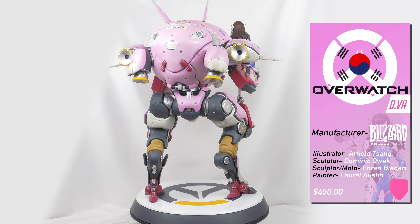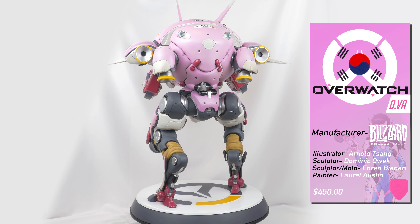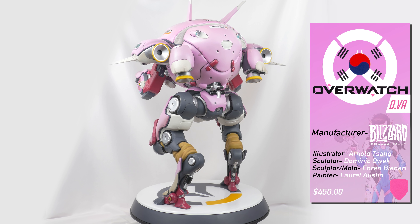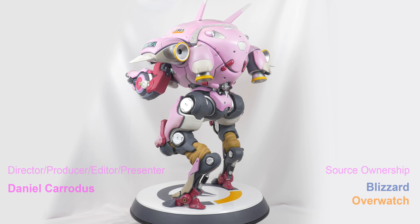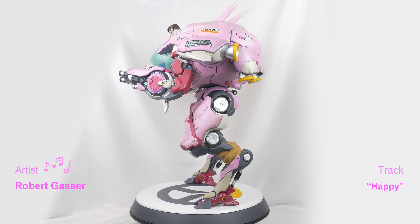All I can say is I hope Blizzard's Overwatch figures become better. But with this being the second in my collection, and both of them having a lot of the same issues, it is tough for me to see things changing in the future.